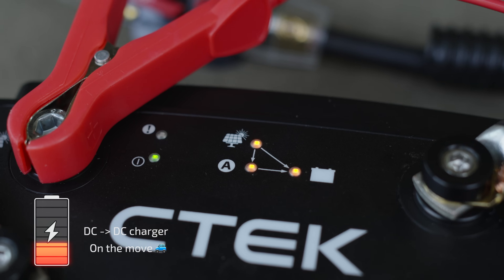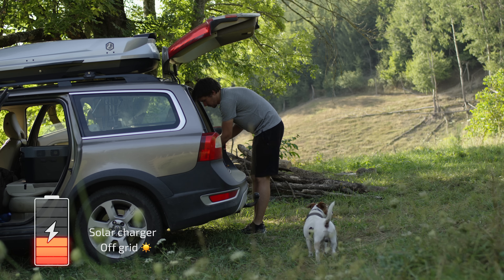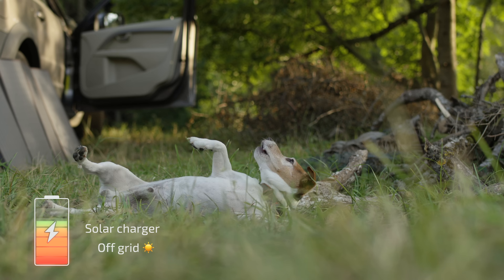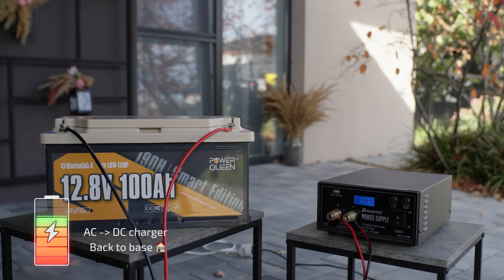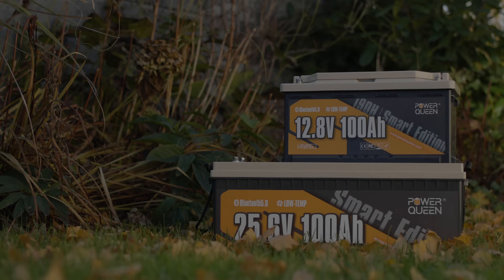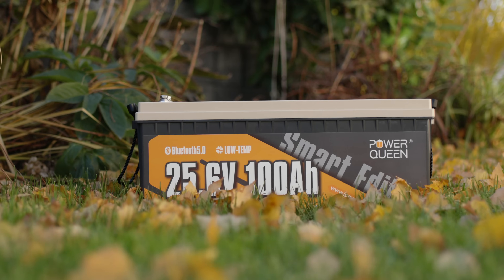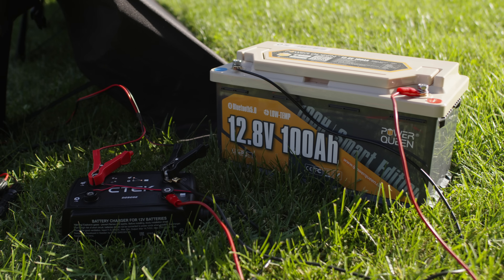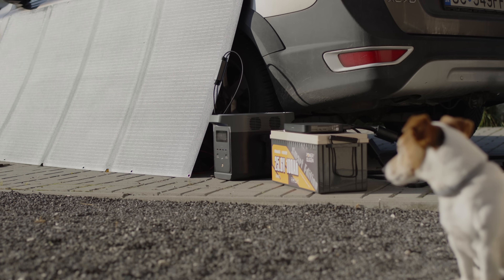The three methods are: a DC-to-DC charger in the car for charging from the alternator, charging with solar panels, and recharging the batteries using an AC-to-DC charger when I'm back home. I use Power Queen's Smart Edition lithium iron phosphate batteries, but you can charge batteries from other manufacturers in a similar way. We'll look at two systems: a 12-volt battery with a CTEK charger, and a 24-volt system with the EcoFlow alternator charger.